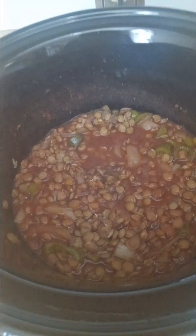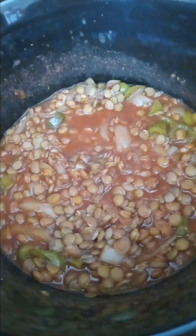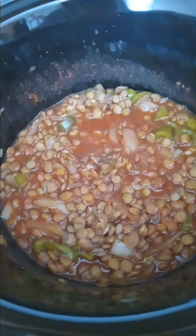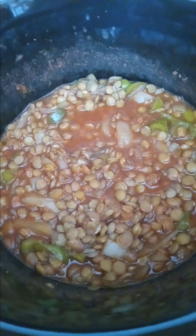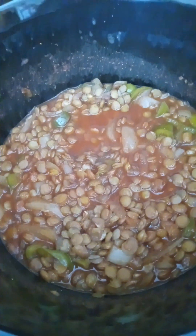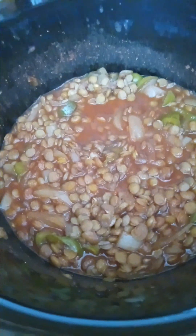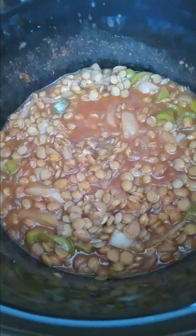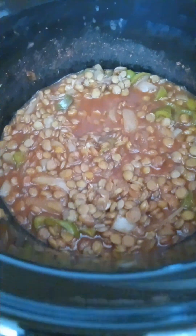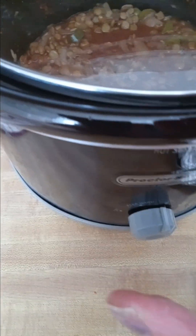I am using my crockpot for the chili and as you can see it seemed very very thick in the beginning, so I did have to add more water to make sure everything cooks. I also added a little bit of raw rice — I just threw it in and it's going to cook up fine. I switched it from high to low, put the cover back on, and I'm just going to let it stay.